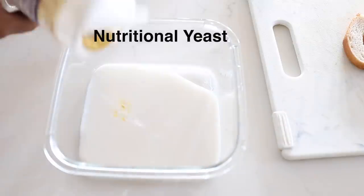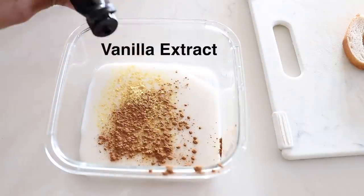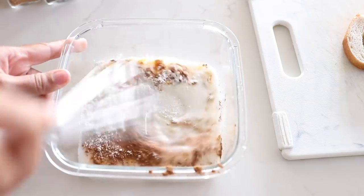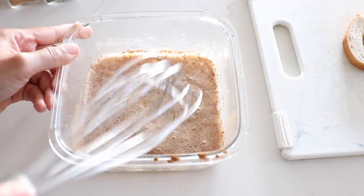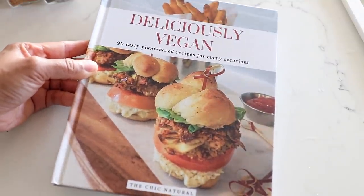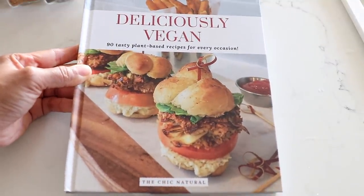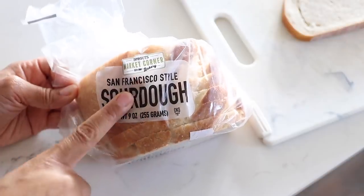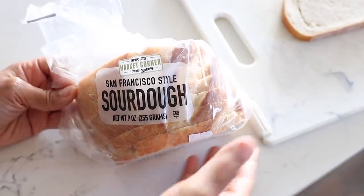I'm going to go ahead and make my French toast, which is super easy to make. I have the exact recipe in my cookbook, which by the way is now back in stock — I have hardcovers available. For those of you that were wondering when the hardcovers were going to restock, they are here. I'll put the link to purchase the books below in the description box.